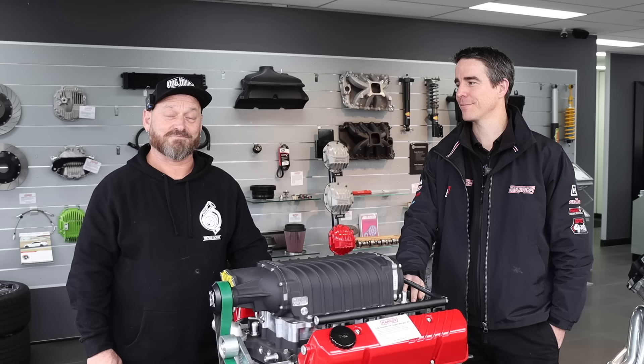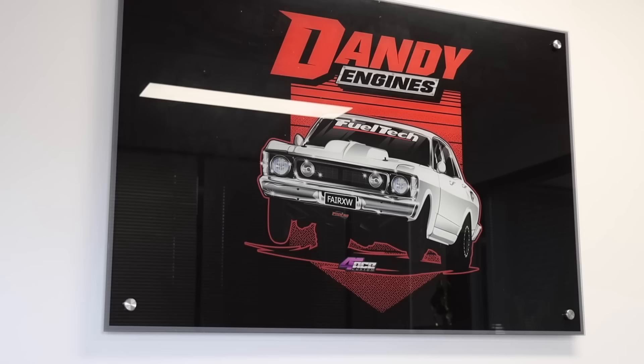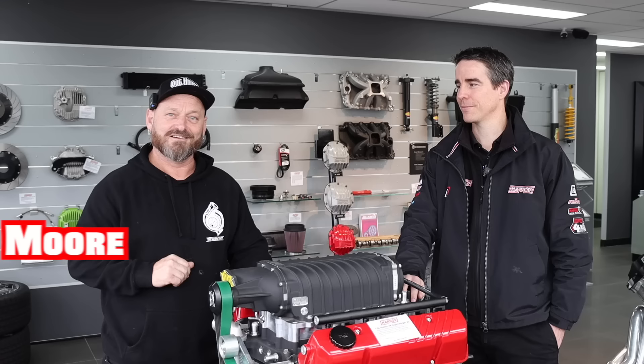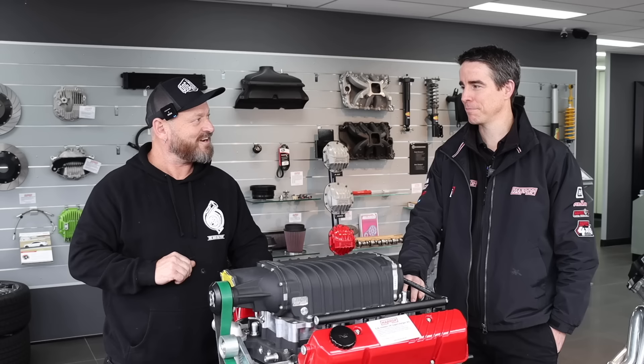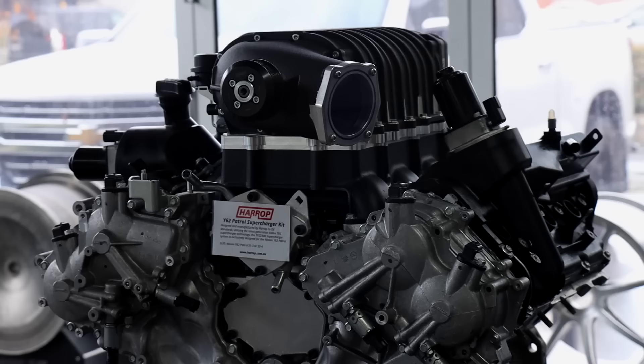Welcome back to the Skid Factory. We are down in Melbourne at Harrop's Melbourne facility for our special project, which is pretty special to me because it's for my car — the big block Chev on the dyno. It's currently down at Dandy Engines, but before we go down we're going to check out the Harrop facility. We're here with Heath, managing director, and he's going to show us around.